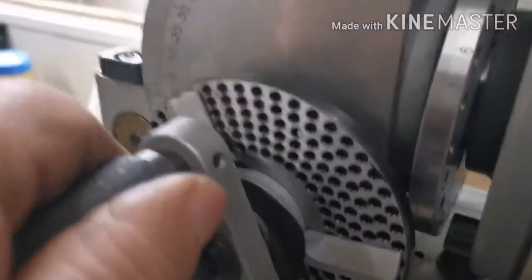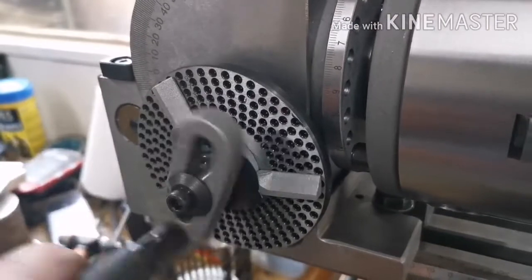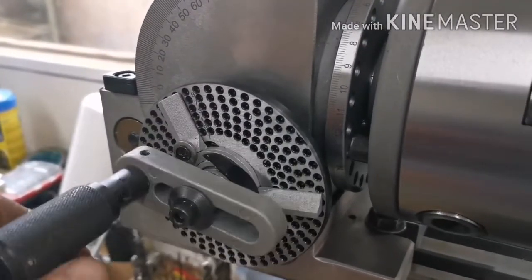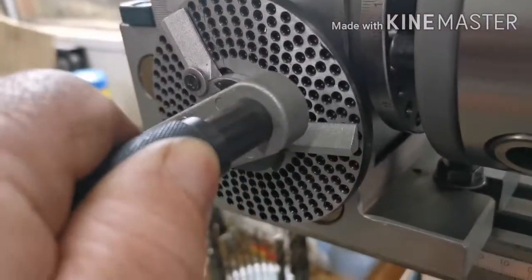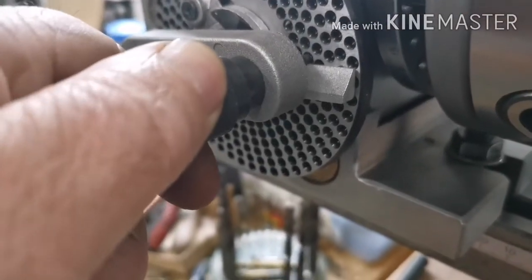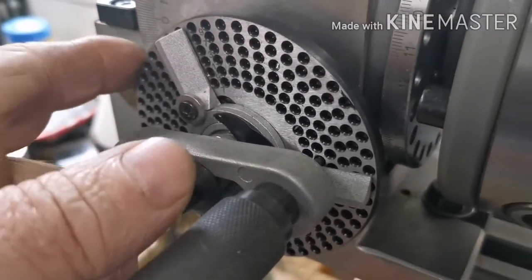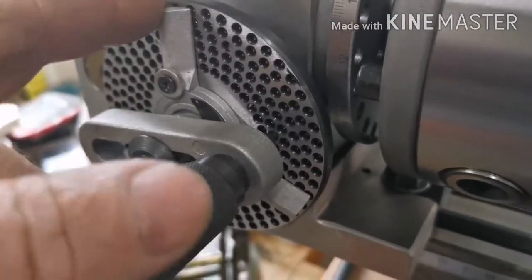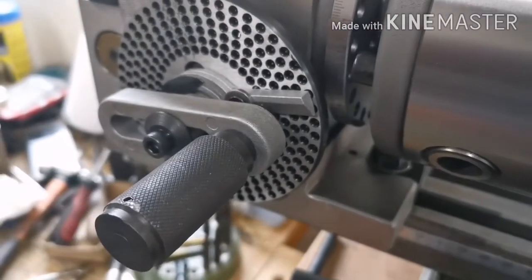So the process is: pull the handle out, do three turns — one, two, three — then come down and put the pin in there. Then you cut the tooth, slide that around because this is giving you the spacing, slide that around to the pin, and then it'll be the same again.